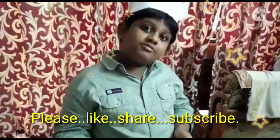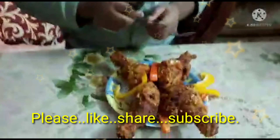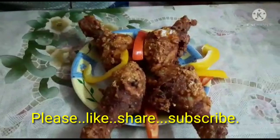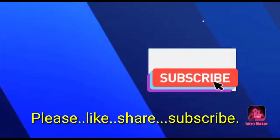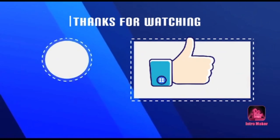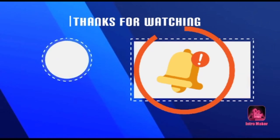Next we should take the chicken leg, dip it in the egg, and then put it in the coating ingredients. Just dip them and then keep them here. Now the chicken is ready to fry.